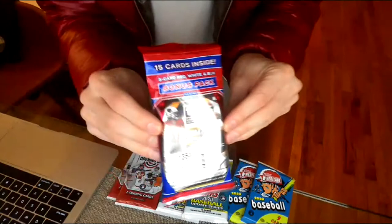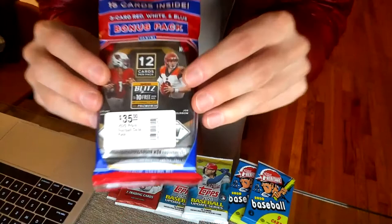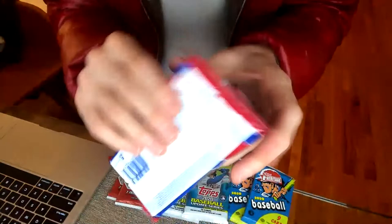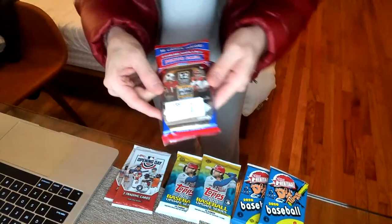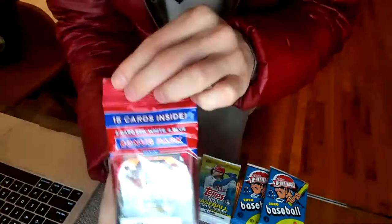The one I wanted to come on live and do immediately is this 15-card, three-card red-white-and-blue bonus pack, Penny Prism 35 — 2020 Panini Prism football cello pack. This is 35 bucks at my local card store. We're going to start with the football because the Super Bowl is in two weeks and we're all freaking out about Mahomes and Tom Brady.